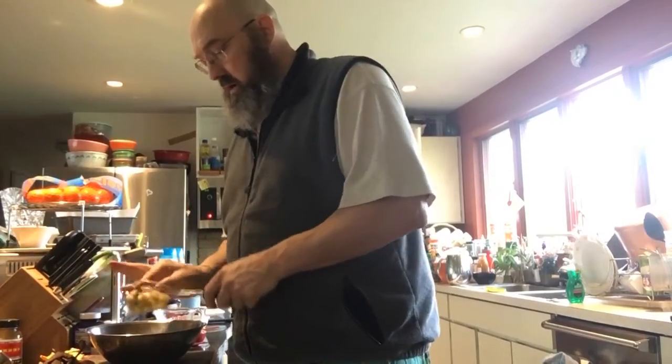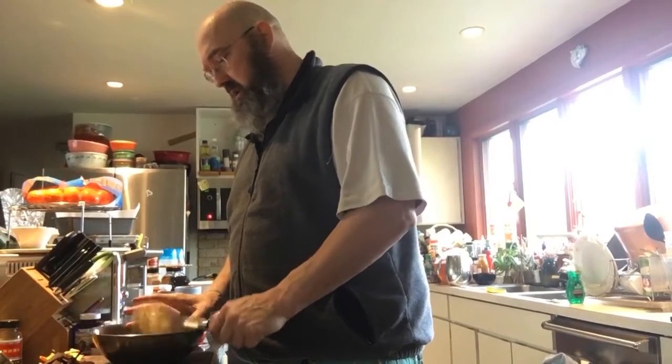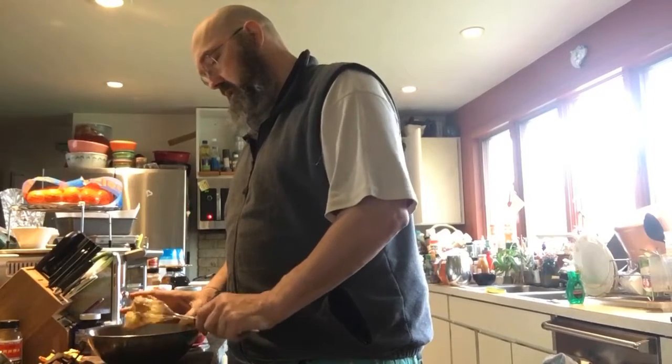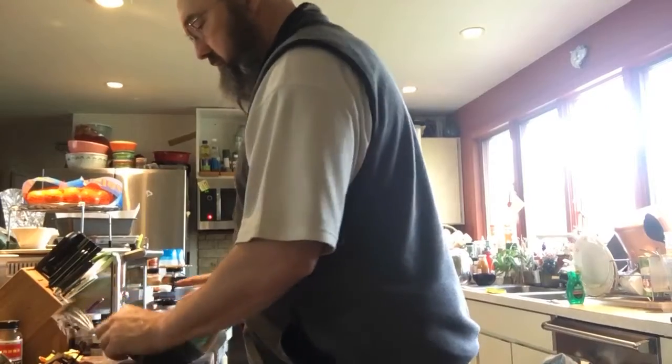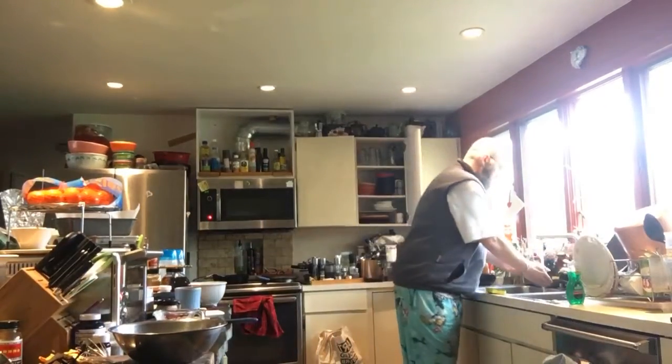So if nobody asks a question, it's no matter to me because I'm still baking. But if you do want to check in with something like that, I am here.